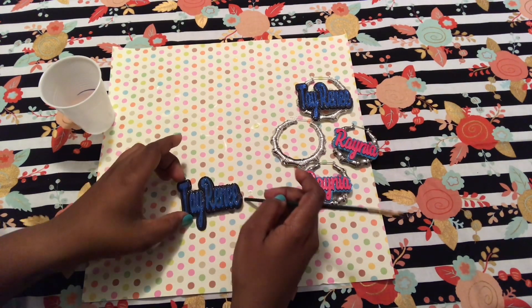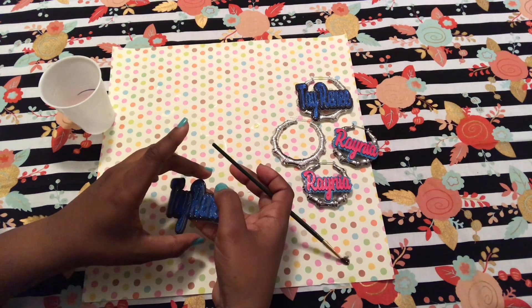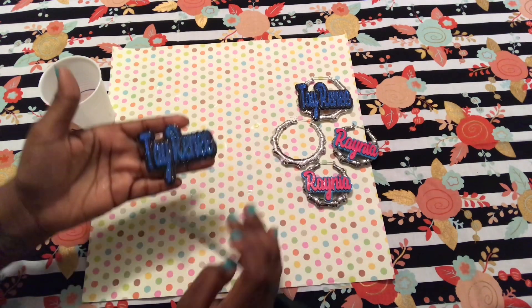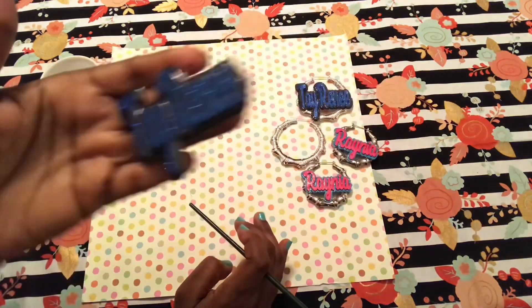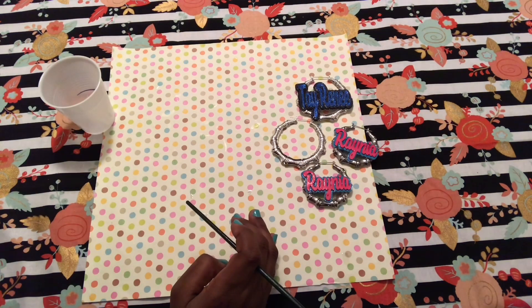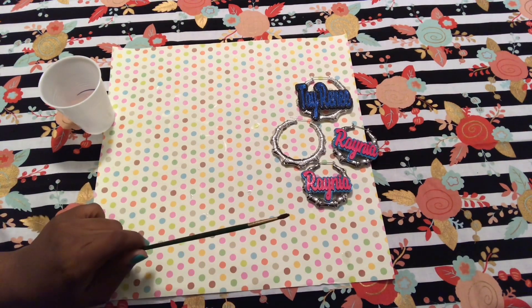Now that it's completely covered with epoxy, I'm just going to carefully pick it up without touching the top of it and put it to the side so that it can dry. It usually takes about 24 hours to properly cure, and once that's done, you'll be ready for your next step.